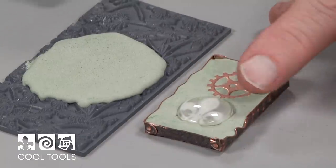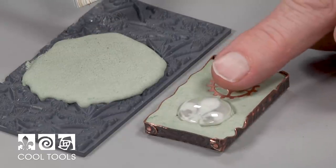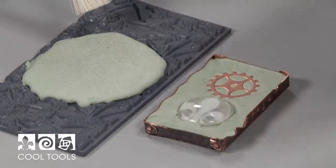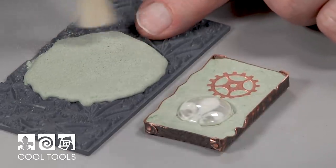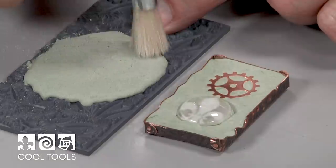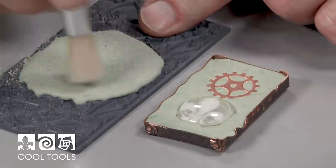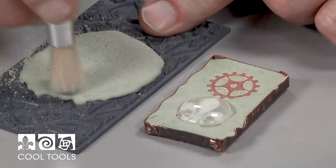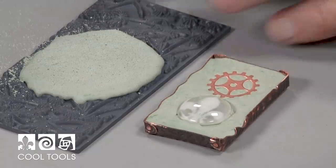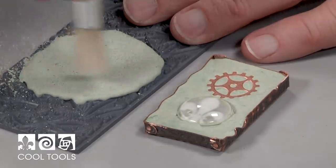Or I can start taking off what they call the skin of the concrete. The skin is the very finest particles of concrete that float to the top when you pour it in. I've started to do it a little bit here on this piece I did on the stamp. And as I start to take this away, you're going to see little speckles — and that is what's called the aggregate, the little particles of solid stone that are mixed into the concrete.